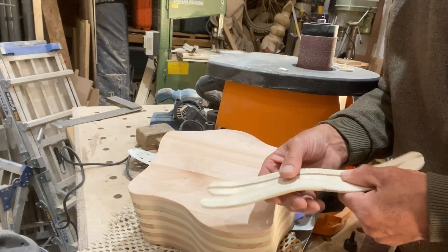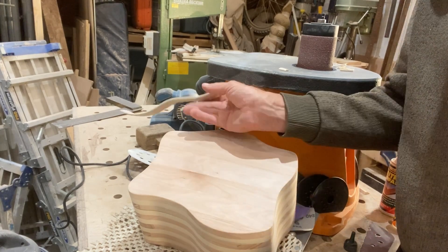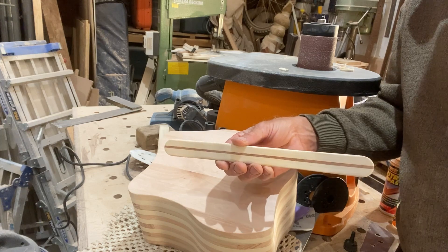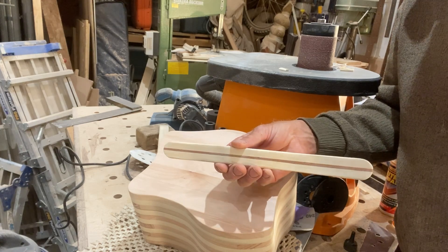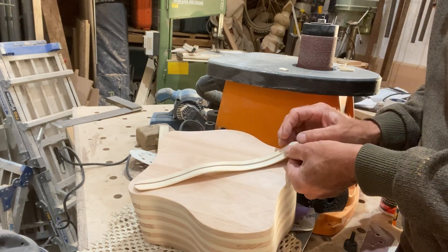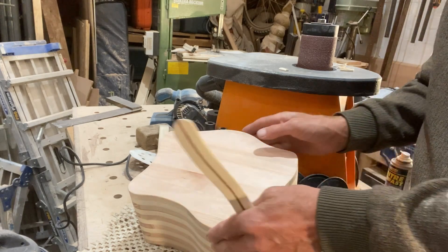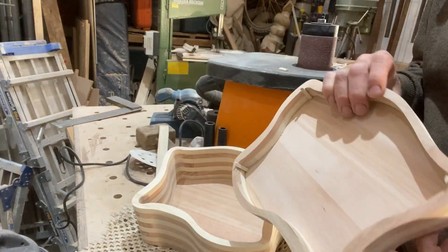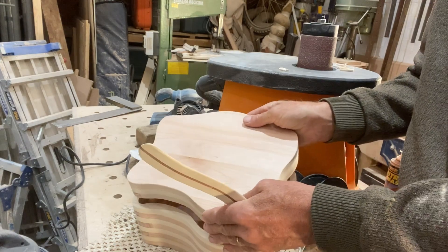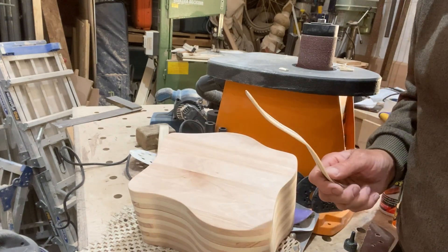I made a couple of wiggly things for the lid — a plain one first, but I'm not too keen on that one. Then I made another one with a red line down the middle, and I'm leaning towards that one, though I'm still not convinced whether I need it or not. I think I'll put it on. I've stuck a couple of little lugs in the corners just to position the lid, and there's just the final sand and some finish to add now.